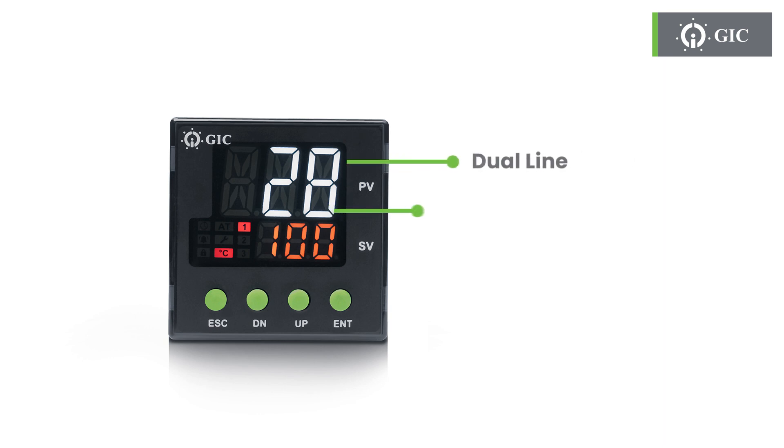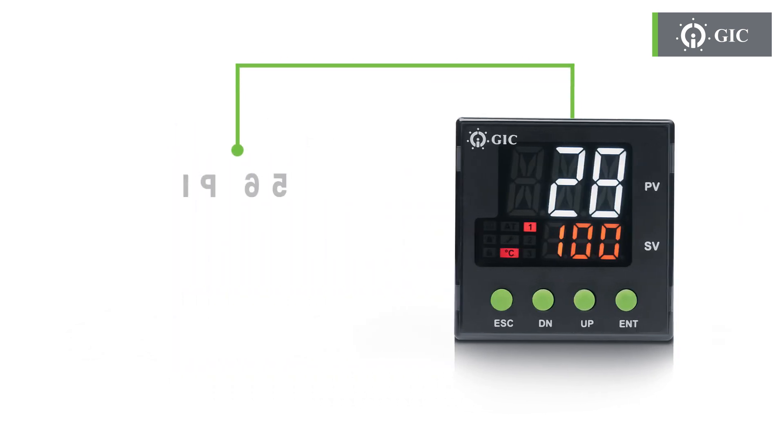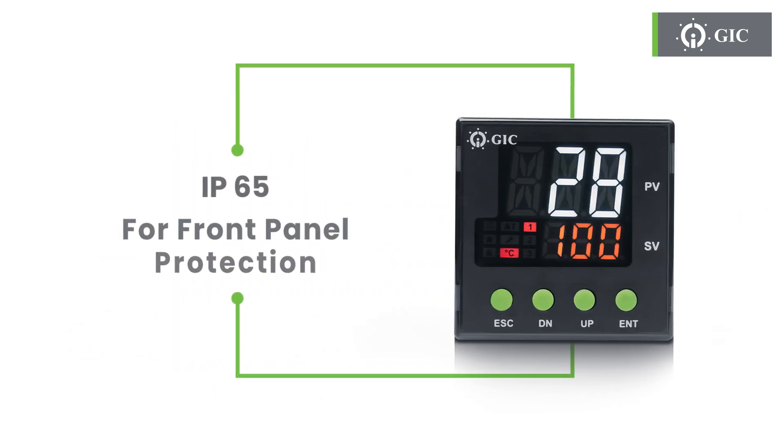Designed with a dual-line 11-segment display, so the temperature can be read easily at a glance. The front panel is IP65 rated, which means it protects from dust and water, and so it's more durable and long-lasting.